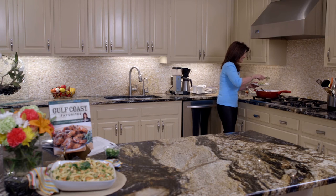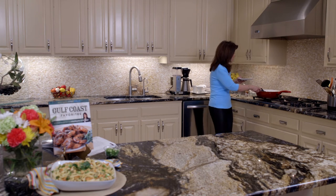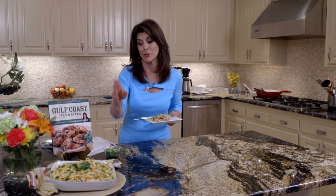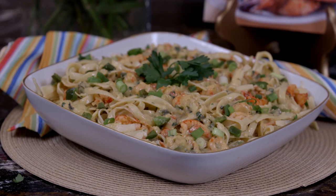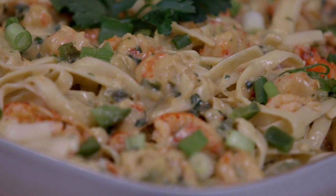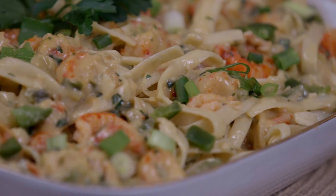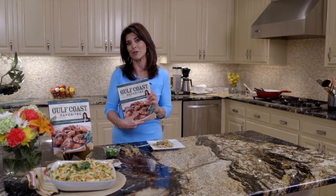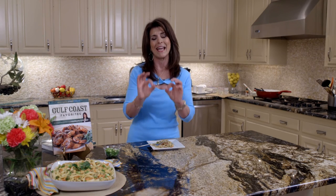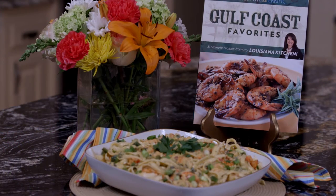I can't wait to taste this — it's creamy and cheesy; it looks so delicious. Come over here. Before I taste it, I want you to see how delicious it looks. And like I said, it freezes beautifully. It's crawfish fettuccine made with Louisiana crawfish. If you're someone who loves Louisiana food, look at my Gulf Coast Favorites cookbook — it's a misconception that I make you eat healthy Louisiana recipes, but they're all easy.